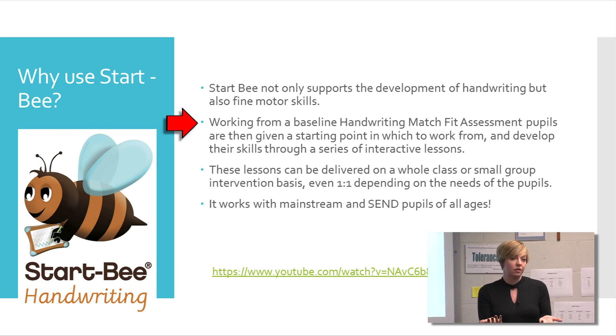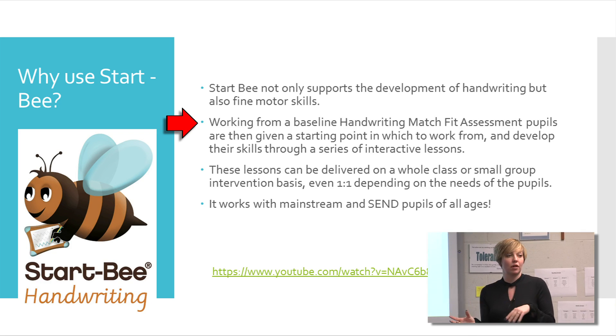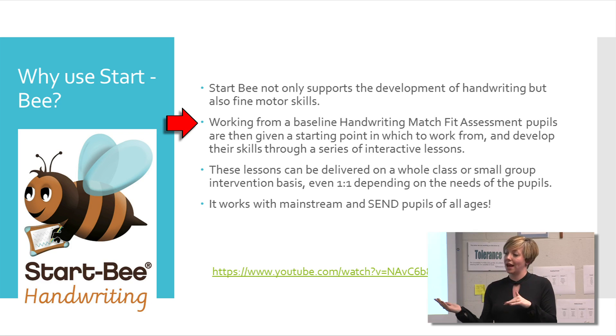You then have a document that completes a baseline for you, so you can see — and you've got all your markings with it. The good thing with this is that you can then send them off to Start B. They will come in and train you in how to do the assessment, but then if you do any subsequently after that, send them off to Start B and they will help you verify your grading of it. That comes back to you, and they present it all on a big database, so you have all of your data as a start point that you can then add to.